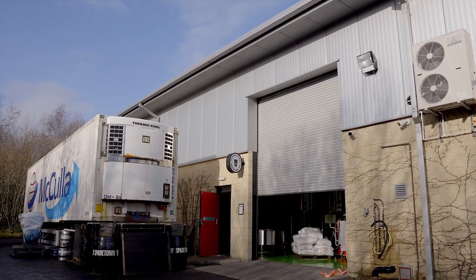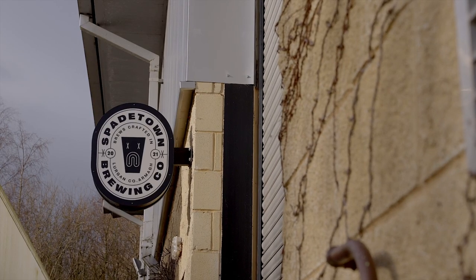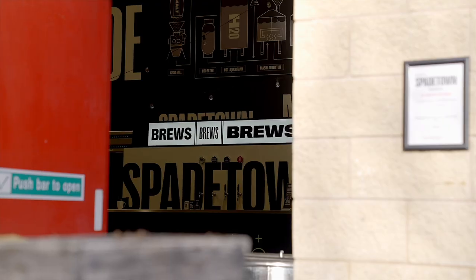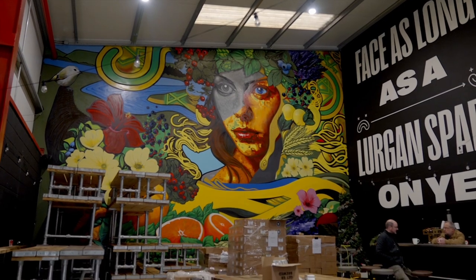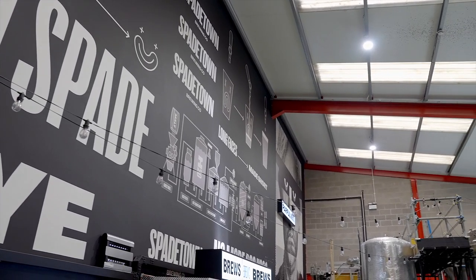One of the first things you'll pick up whenever you walk into Spadetown Brewery is the incredible branding that they have. This beautiful mural carried out by local artists, and then just the incredible design and branding, the black and white theme on the wall. We've been lucky to work with them in installing their brewing equipment.